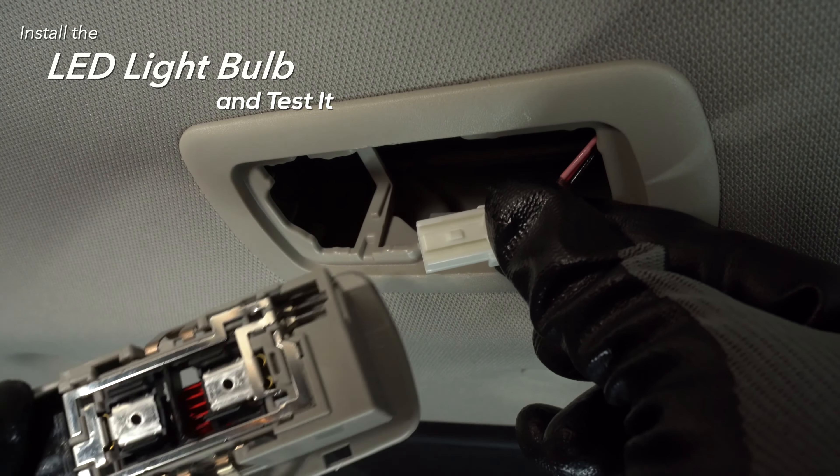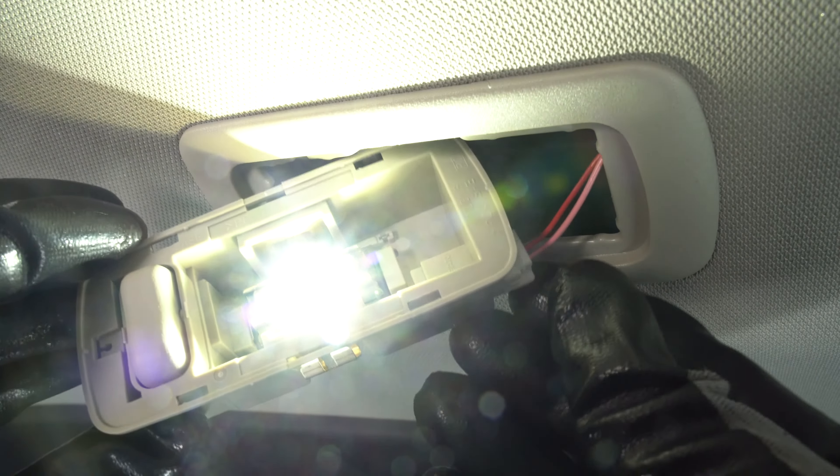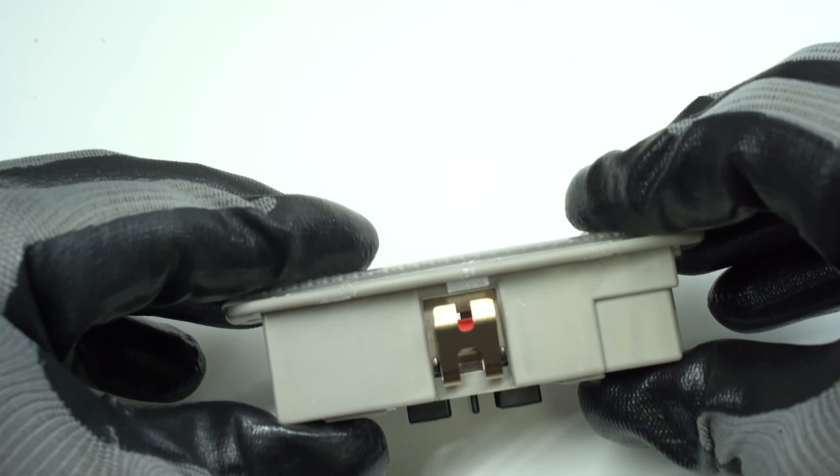Reconnect the assembly and test the new LED bulb. Next, apply the lens back onto the assembly. Make sure all clips snap in.